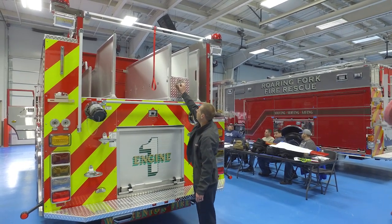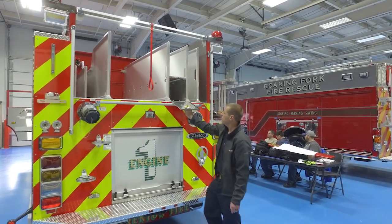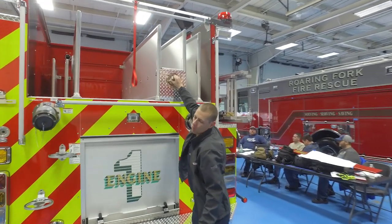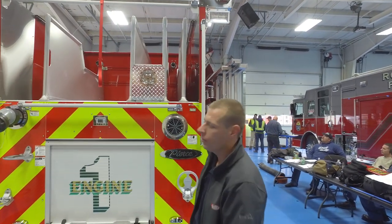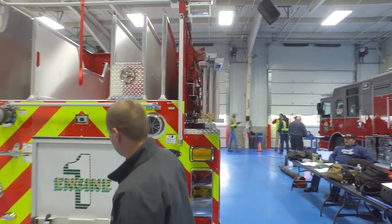This is the custom compartment we designed to house our high-rise packs. With our current fire engines we have the ladders on top with a ladder rack, so we lost the high-side compartments on the officer side — trying to gain as much room as possible.